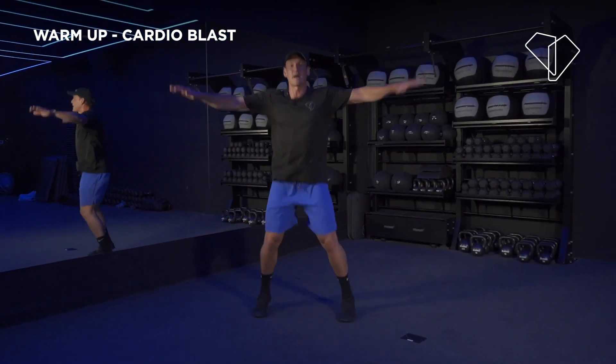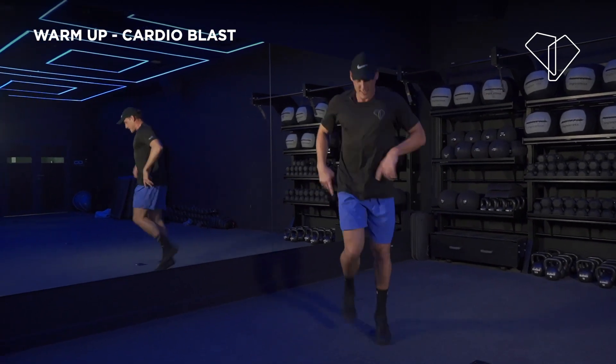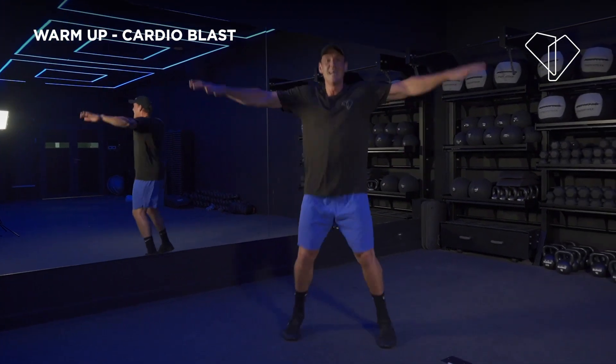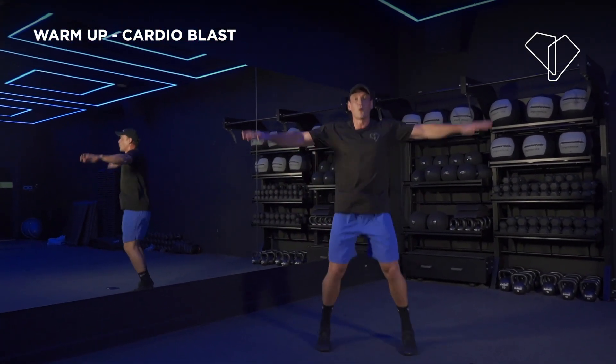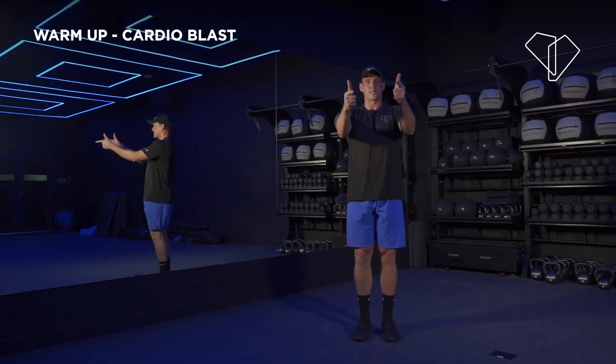Stay with me, listen to my call, turn up the volume. High knees — nice! Butt kicks — let's go! Jumping jacks — let's go! Nice. Last move, take a nice deep breath — you can have some water after this. We're going to start your workout. 3, 2, 1 — let's do this!